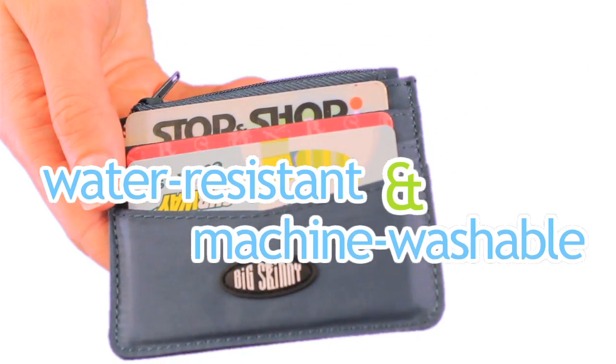And number five, finally, the Mini Skinny is water-resistant and machine washable.